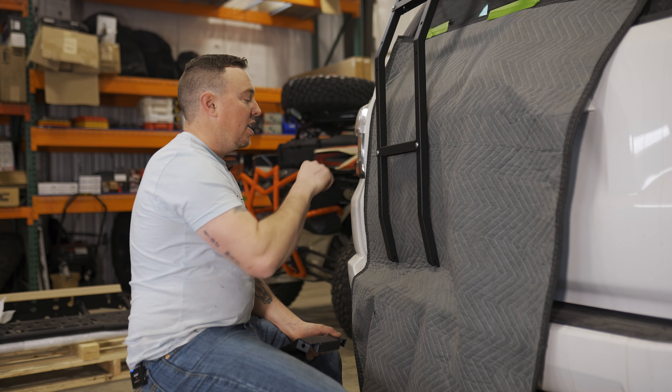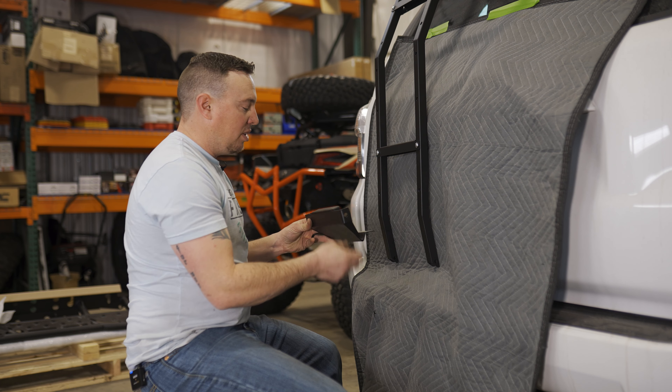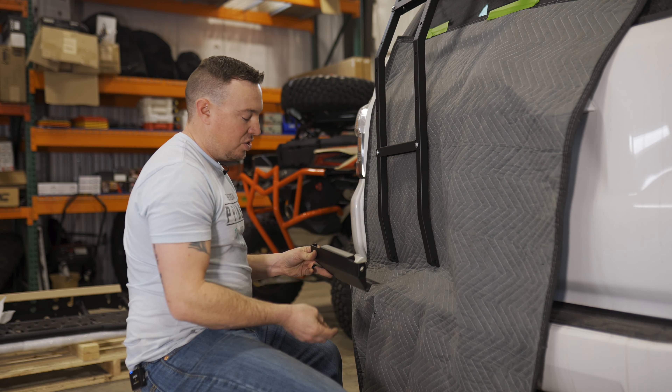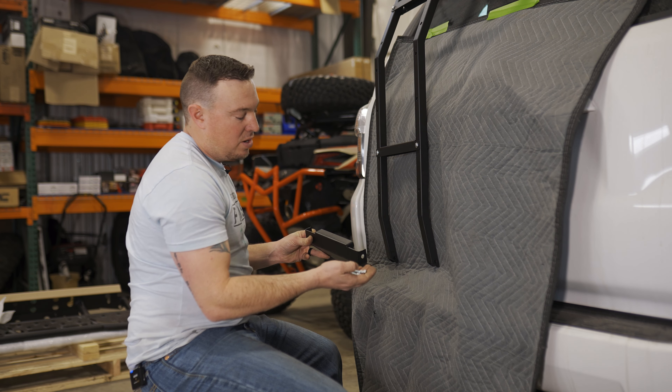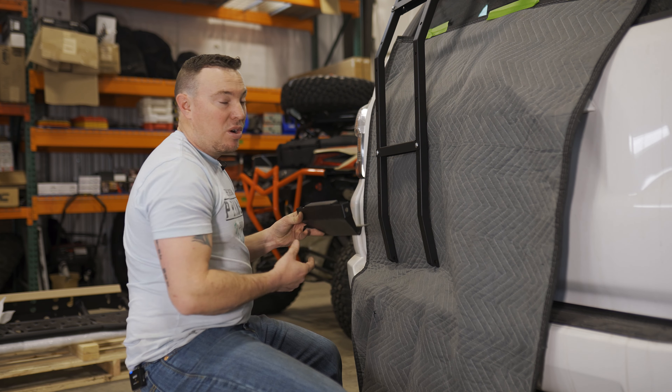Alright, now we're gonna take our blanket off and get that out of the way, then we're gonna slide our bottom plate in place. We're gonna loosely assemble it on each side with our larger hardware bolt, washer, and nut — one on each side — and then we'll be able to mark and drill.